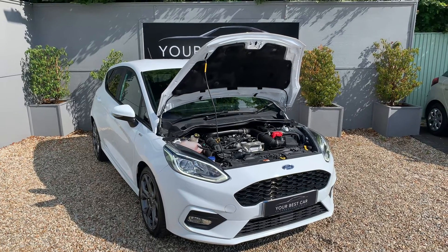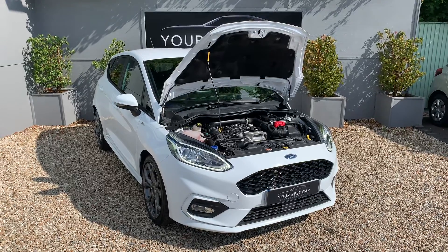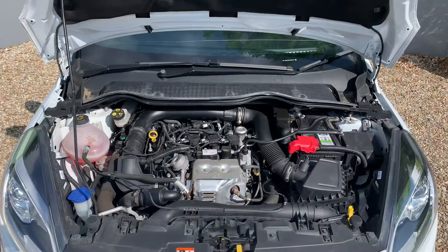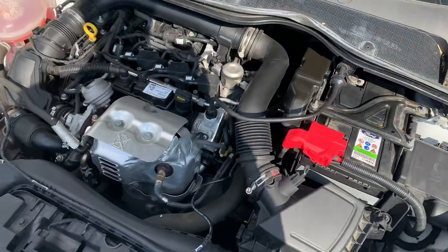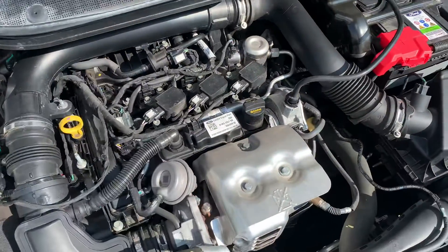Good morning, very warm welcome to Your Best Car here in Kent. Just about to undergo the critical appraisal video for the full Fiesta ST Line, 140 brake horsepower. We'll start off under the bonnet. That's had a full safety check — there's nothing that was flagged up at all. All in very good order, running sweetly as it should.